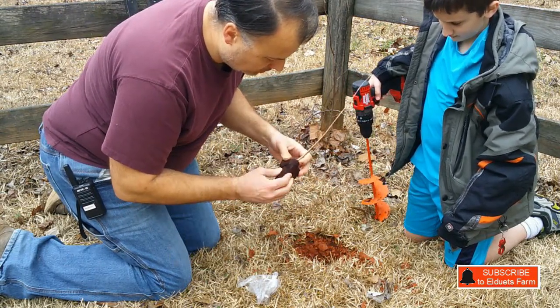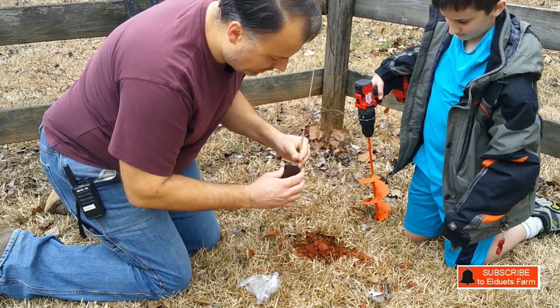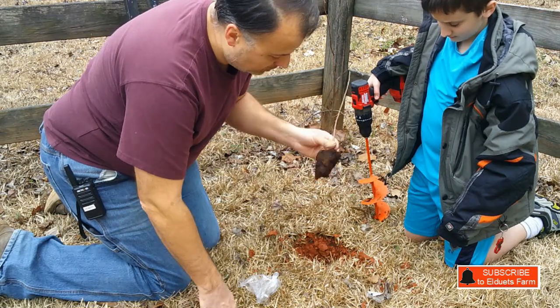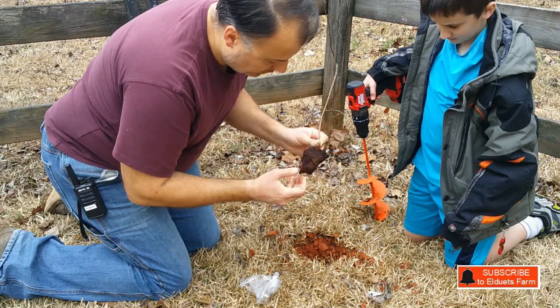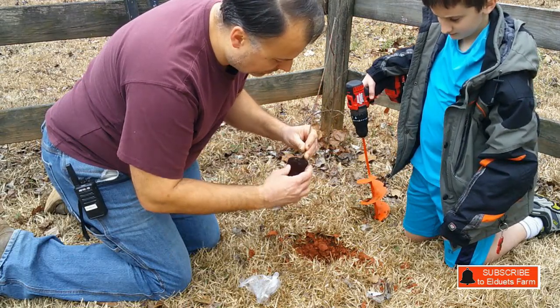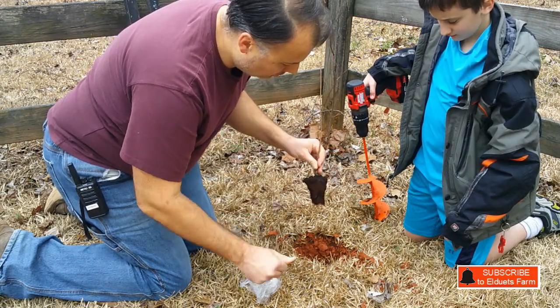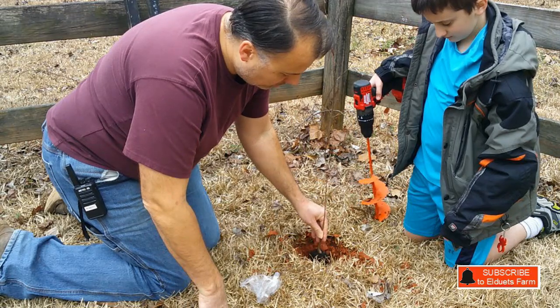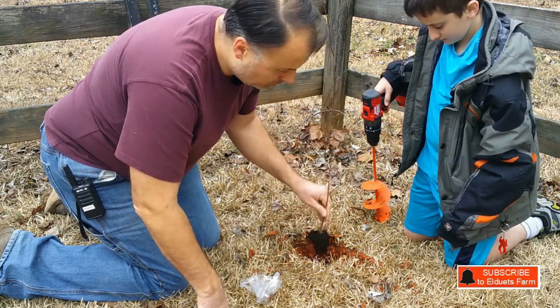Ideally you can loosen some of the roots up a bit — it's not absolutely necessary but it is better. This plant was actually root-bound in the container, so it's going to be tough to get a lot out. Ideally you always want to loosen it up, but it's better to leave it than break the roots. It's loosened a little bit and it will eventually grow out and send shoots into the surrounding soil.